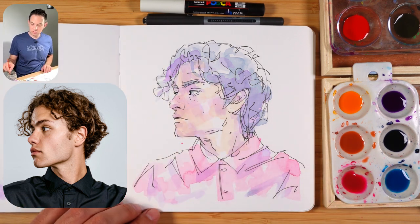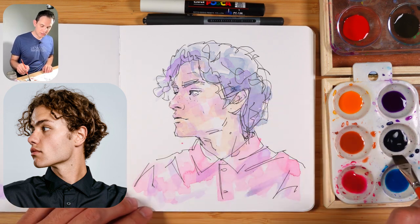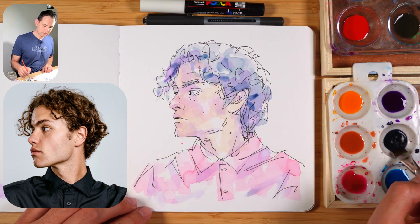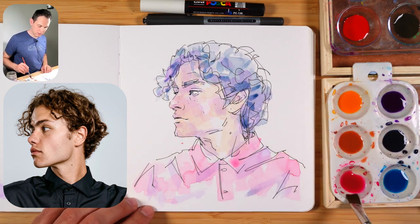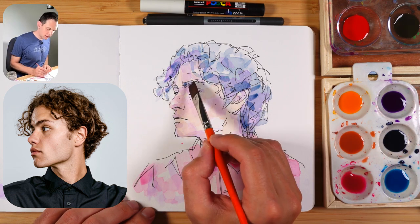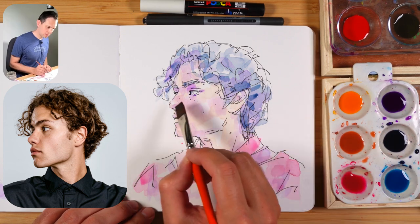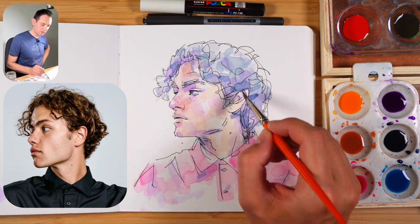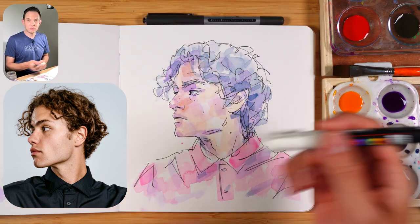Now we have that second layer on top and we can really exaggerate the dark points of the painting. I'm just going to add these around - there's a dark spot there. I think I'll put a dark pink here with the shadows. Now that layer has dried I'm going to exaggerate some of those shadows. This is where you can get some nice details - you've laid all the base. I've just kept layering until I like the feel of it. Try not to overdo it and now we're coming towards the end.